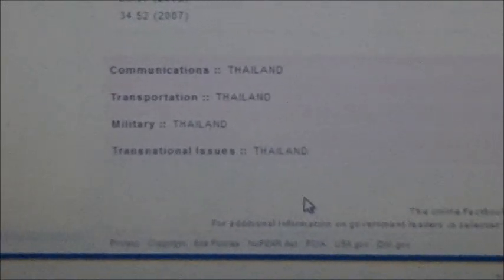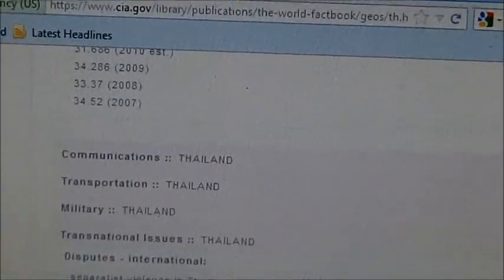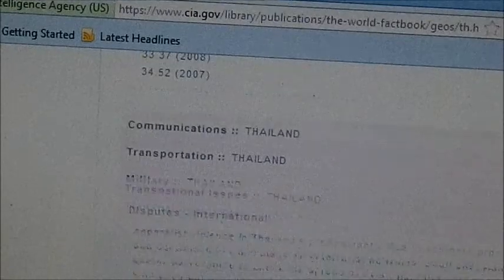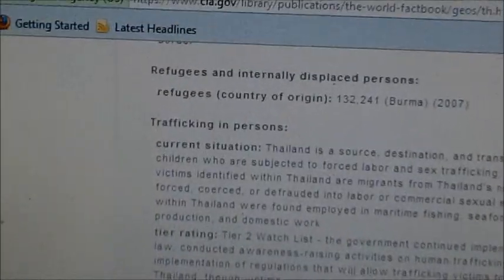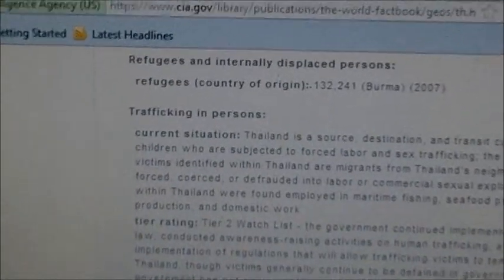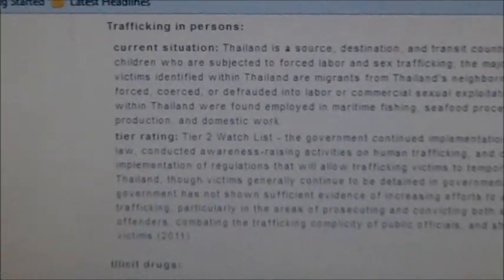The military section explains the Thai military and their role in the country. Transnational issues will tell you about issues between the two countries — disputes and problems that may be happening with other countries. You might want to stay away from the Burma border, for example. It also covers refugee displacement, trafficking persons for sex or other reasons, and illicit drugs.